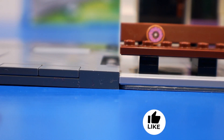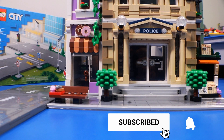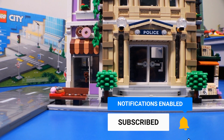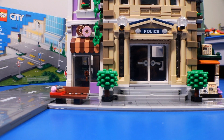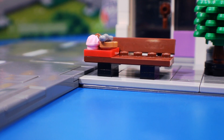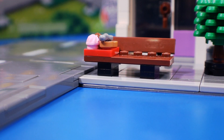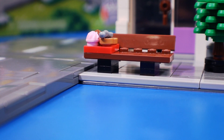The problem with the new plates is that they are two plates thick, which is thicker than the sidewalk on the base plate of a modular building, and the road sitting higher than the sidewalks is kind of an issue, at least for me. If you plan to use the new road plates, there are a couple of options for getting the modular buildings to the same height or higher than the roads. They range in expense and complexity.